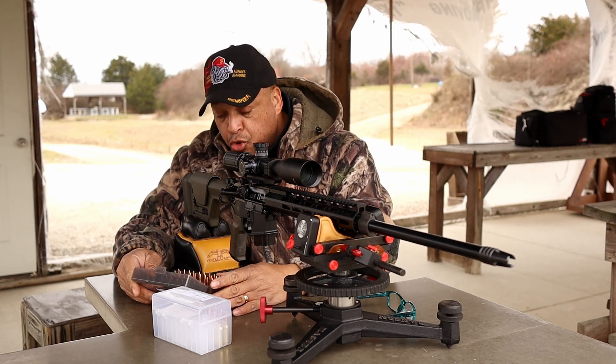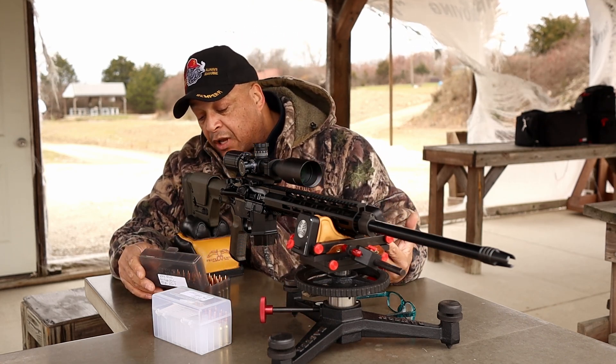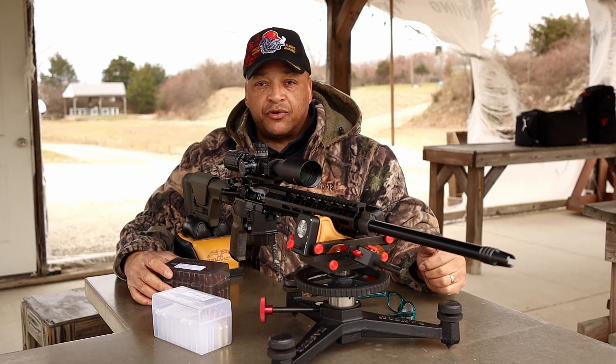And then last, the one that we do know shoots really well — at least at 50 yards. I've loaded 25 rounds of those 80.5 grain Bergers that we're going to put downrange for group. That's it.